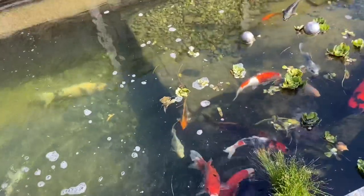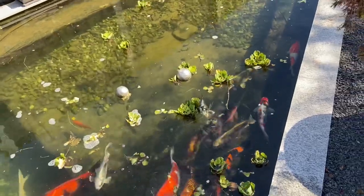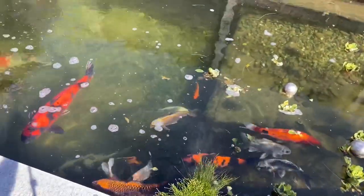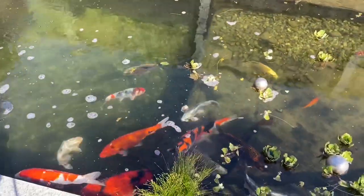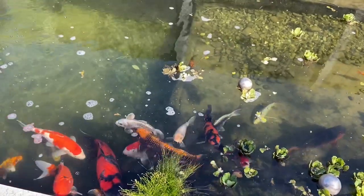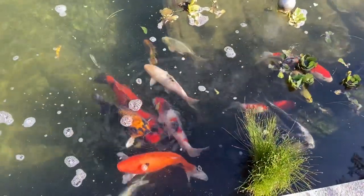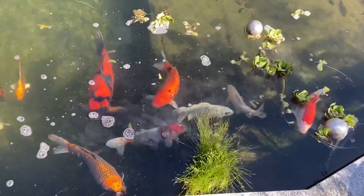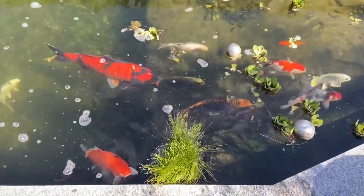I've got no ammonia problem, no nitrate problem, pH is all fine. I'm always checking those at least a minimum of twice a week. The microscope has finally arrived, so I'm going to be taking some scrapes off the fish, possibly at some point today if I get around to it.